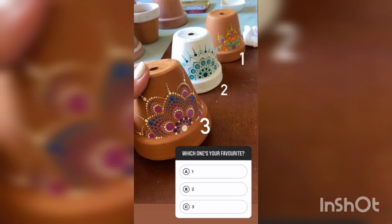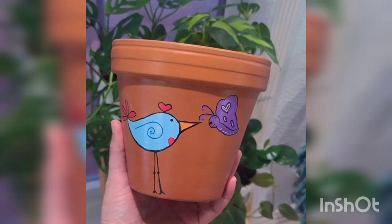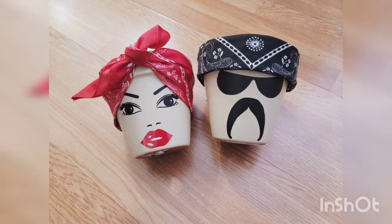You are watching the blue theme lizard painting painted on the terracotta. You are watching the multi design. You are watching three different designs on the painted terracotta pot. You are watching the black base with white and yellow flower colors.